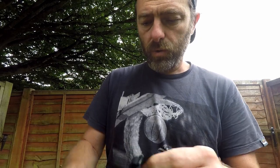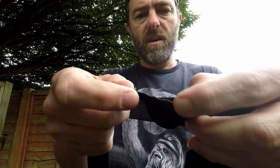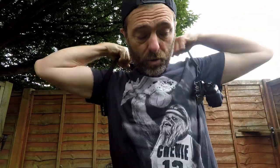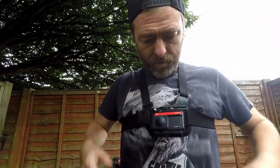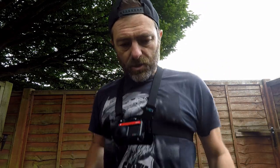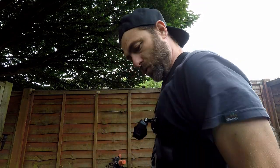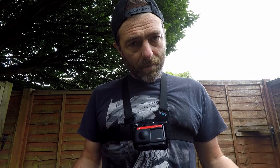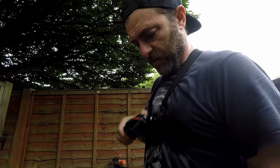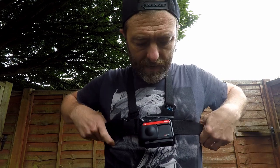This is quite an old GoPro — you can see the straps have stretched a little bit in places. But you want this on as tight as possible, almost so you can't breathe. That way it's not going to move around at all. Obviously with the newer cameras now you've got a lot more stabilisation in them, but what you don't want is this flopping around on your chest while you're riding along. So get this done up as tight as you possibly can.